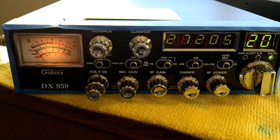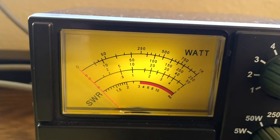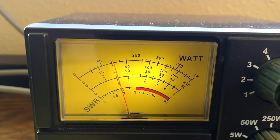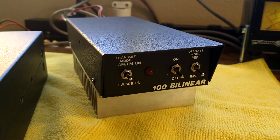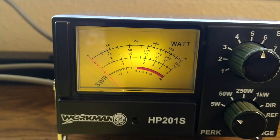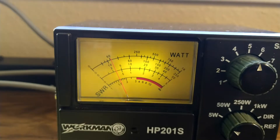Okay so first we'll start off on this Galaxy 959. I have the RF power adjusted to approximately a watt. That's where this amplifier right here likes to run — right about one watt. Don't go over driving it and burn it up. We're on the five watt scale. One watt exactly.